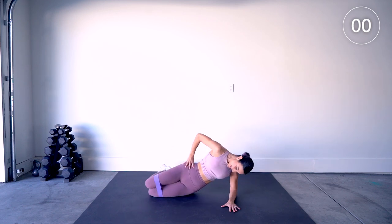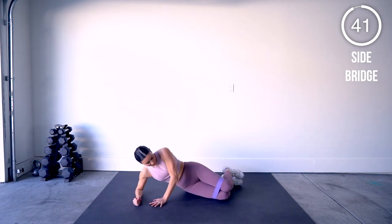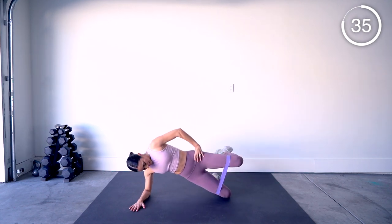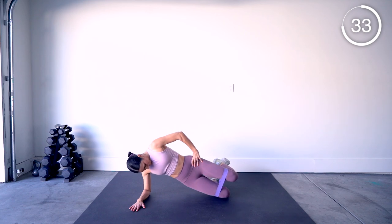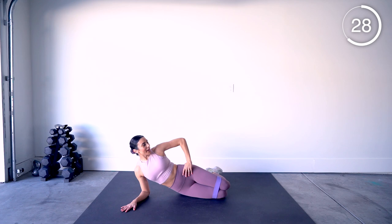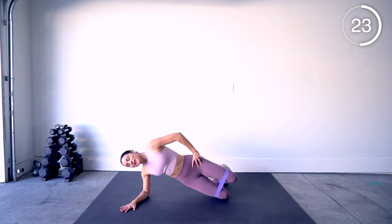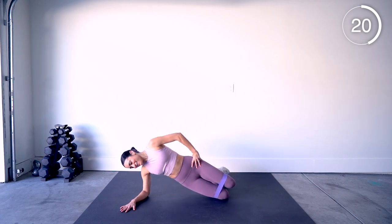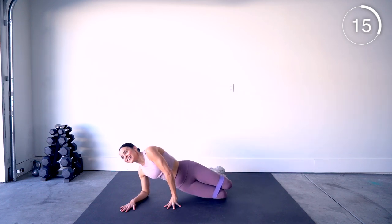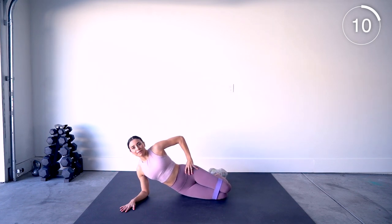Three, two — go ahead and switch to the other side. Good luck. Elbow underneath you. I thought it looked cute and it matched my outfit, that's why I chose it. Oh no, big mistake — I can't lift my leg!